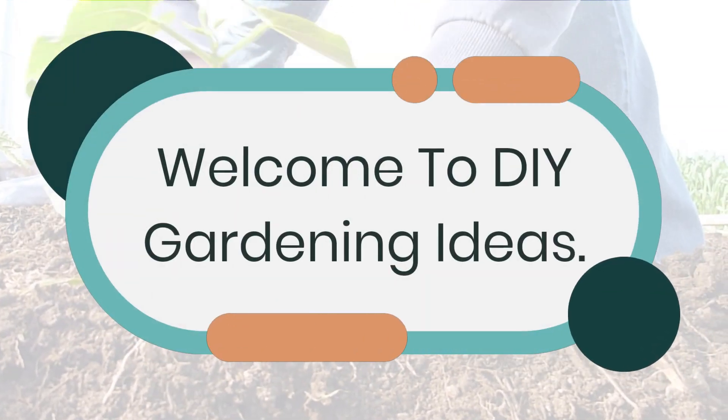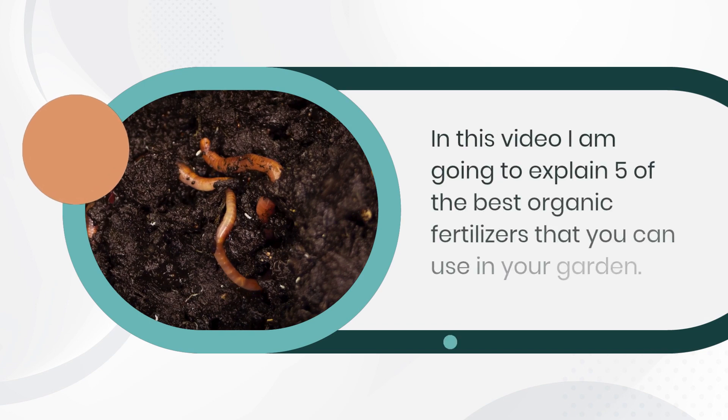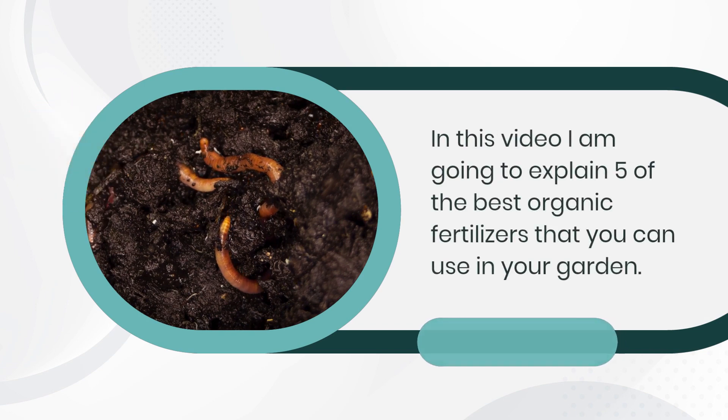Welcome to DIY Gardening Ideas. In this video, I am going to explain 5 of the best organic fertilizers for your vegetable garden.